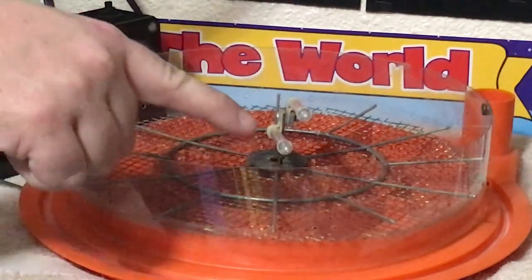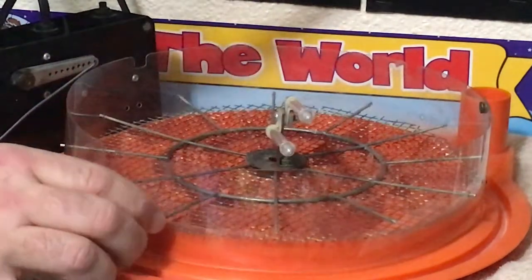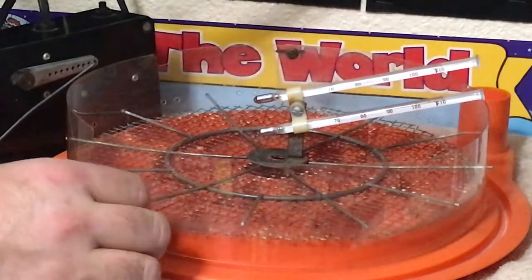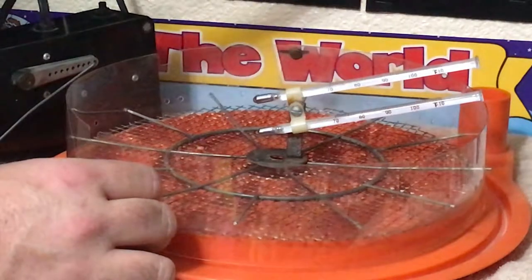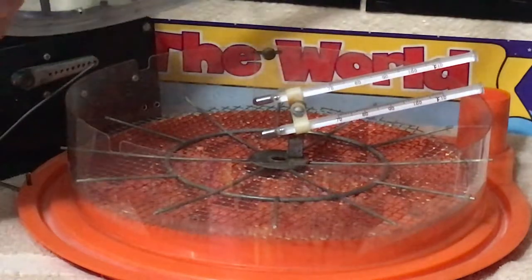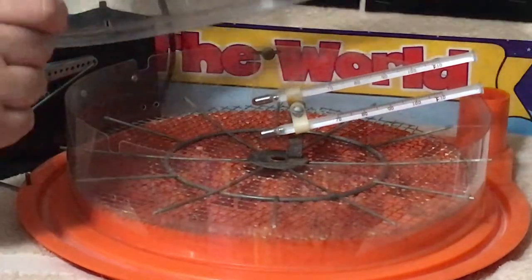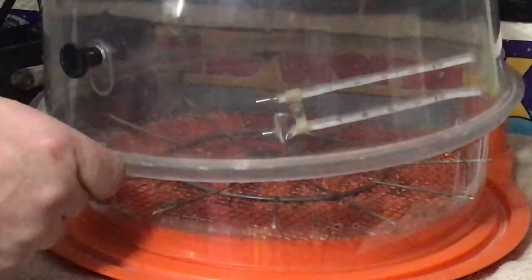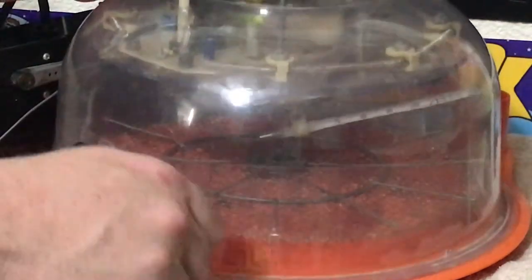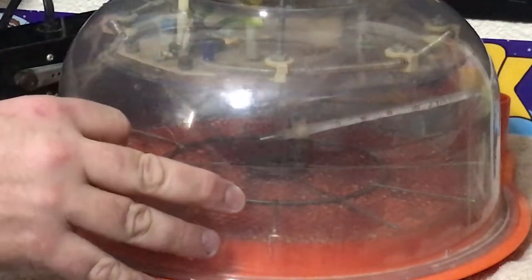These are thermometers that tell the temperature inside the unit. Can you turn them so we can see them a little better on our video? When this incubator was made, this was a more common type of thermometer. It still works perfectly well, though you have to get a little closer to read it. One of those is a thermometer that measures heat, and one of them — originally you could put a cotton wick down into the tray in the bottom that holds the water — would help you figure the humidity with an algorithm.